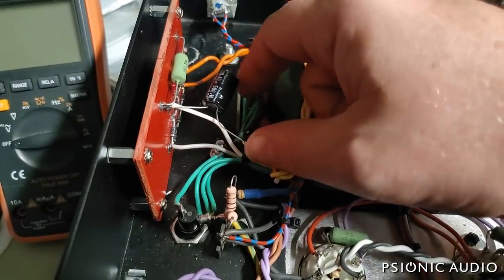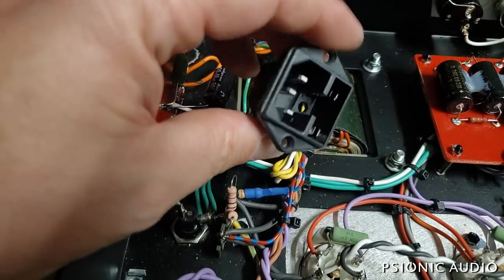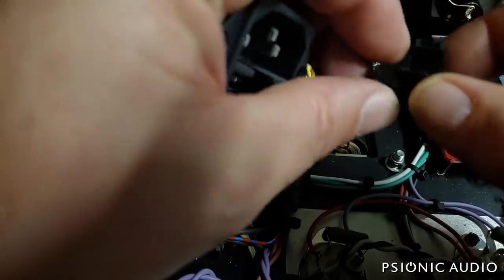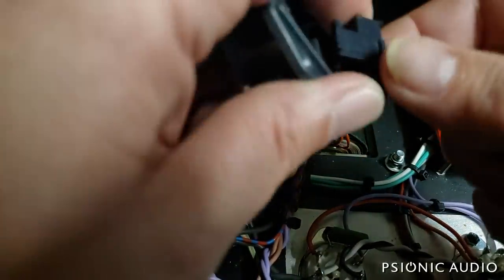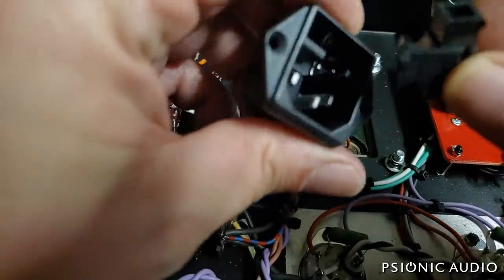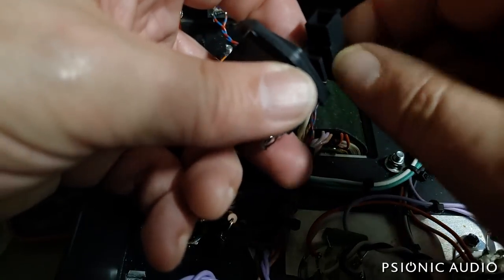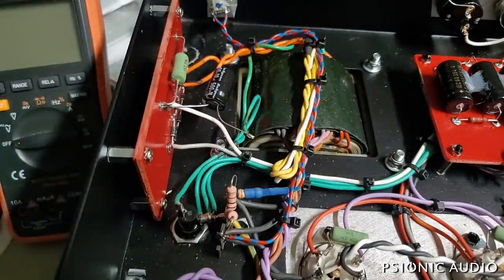There's the new Rubicon cap in place — this is not where it's going to end up permanently, but it's fine for right now. Before I can power the amp on, I've got to change out this old power receptacle because the fuse holder in it, the way it was mounted in the amp, goes upside down and the fuse just kept falling right out.